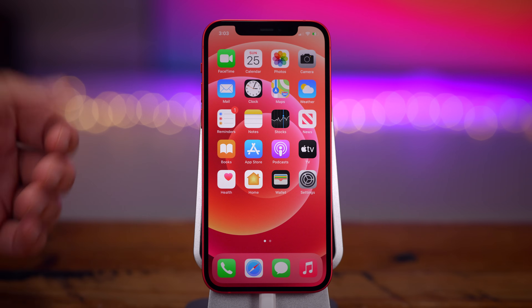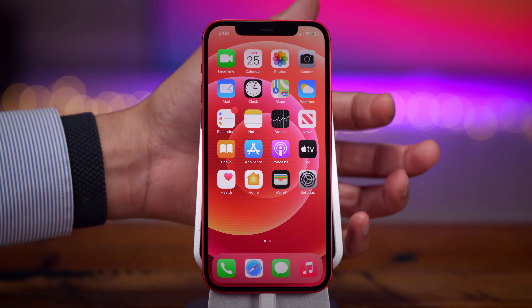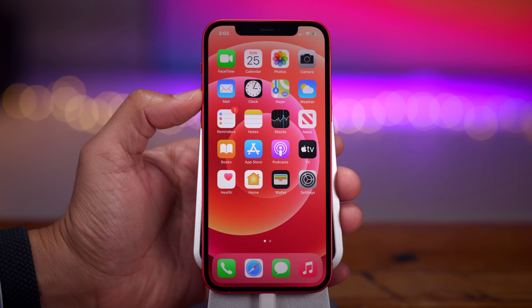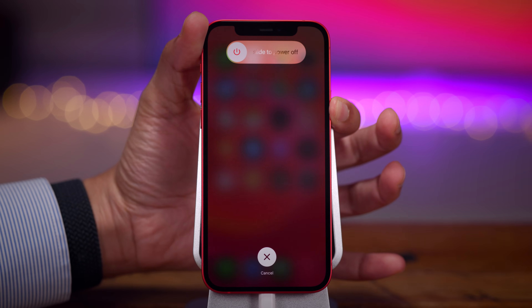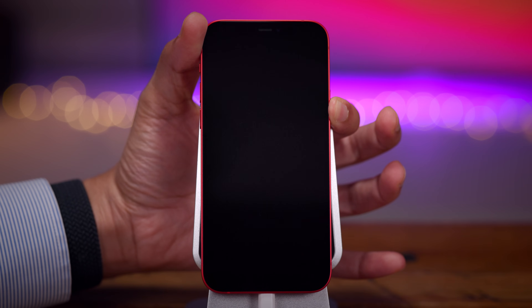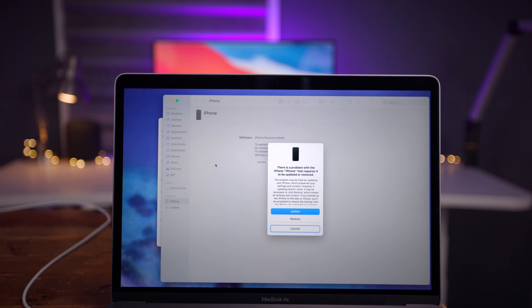Now we can use our button combination to enter recovery mode. Press and release volume up, press and release volume down, press and hold the side button and continue holding. And even when the black screen appears, continue holding that button. Eventually you're going to see the recovery screen appear on your iPhone, and your computer should automatically recognize that your iPhone is in recovery mode.